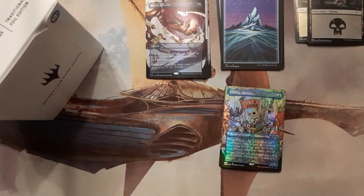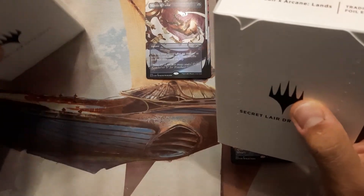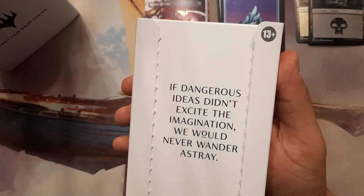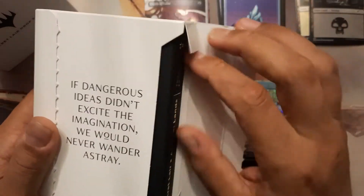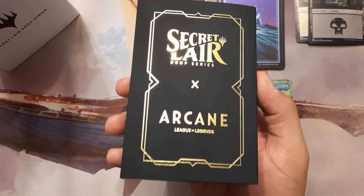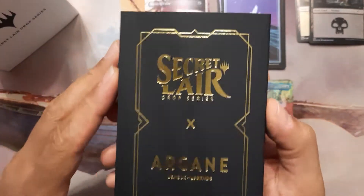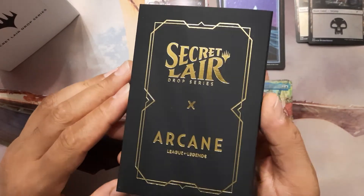It's terrible because now I want 19 more at least. Alright, moving on. Should we start with the lands? Yeah, let's go with the lands first, keep this for the very last. 'Oh, dangerous ideas didn't excite the imagination — we would never wander astray.' That is true though. You guys do some crazy stuff in this. Yeah, look at that. Whoa. The lighting looks alright — that looks sick! I'm excited.